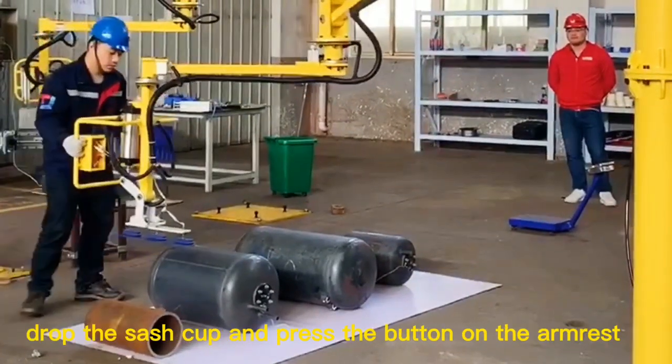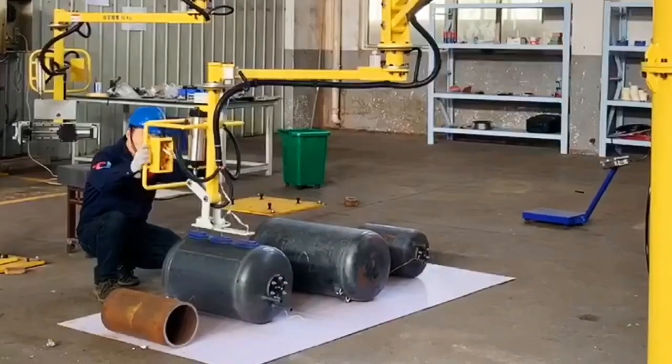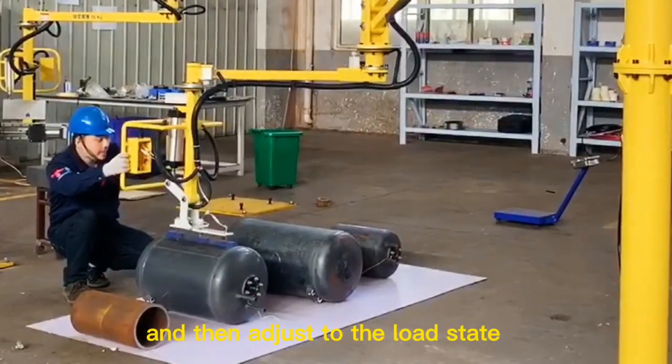The operator holds the armrest, drops the sash cup and presses the sash button on the armrest to make the sash cup firmly absorb the tank, and then adjusts to the load state.